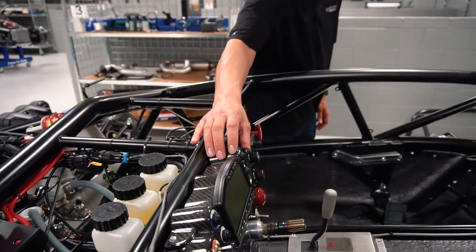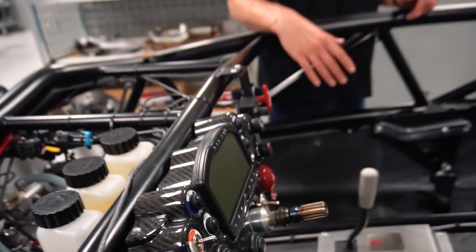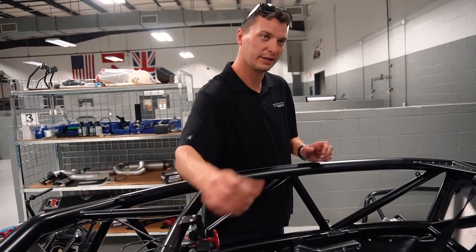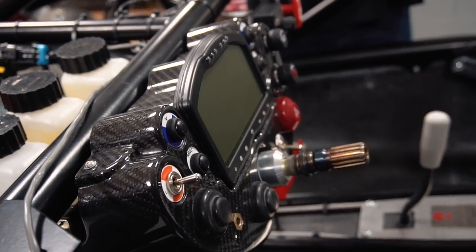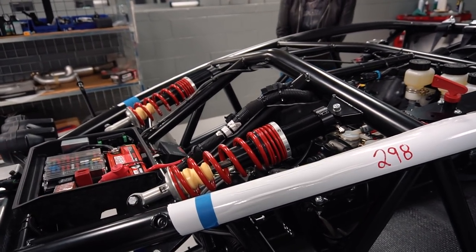This is a carbon fiber instrument panel — a popular option. Typically it would just be fiberglass, a satin black painted fiberglass component. We don't have radios or infotainment systems — barely have a dashboard — but when you're in the car, this is really the only component you're looking at, so having that carbon fiber is a really nice touch.